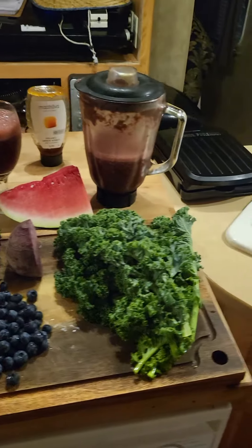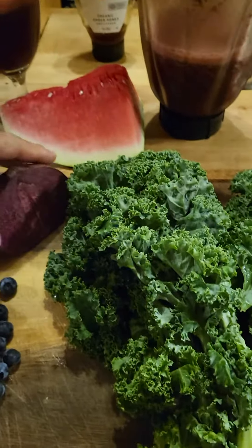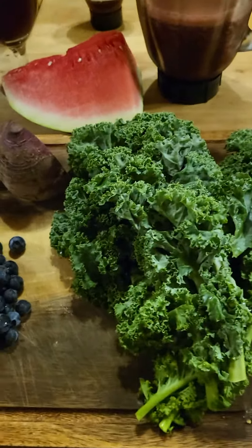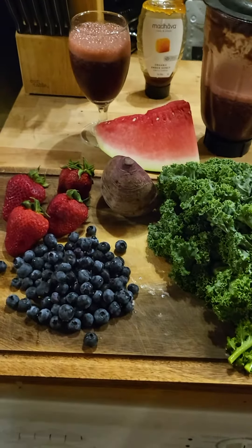Then you put the kale — that's how much kale goes in. There's an organic beet, half of a big beet, that's all you need. You got to make it taste good, so I add strawberries and blueberries, a little bit of honey. And when I can get pomegranate, I add pomegranate, and I also add white button mushrooms.